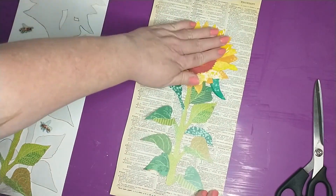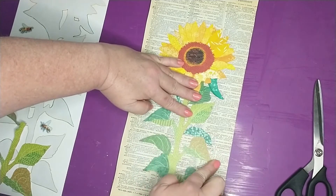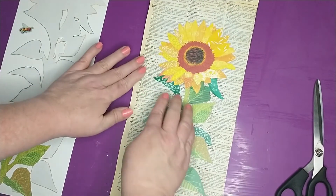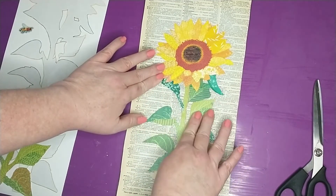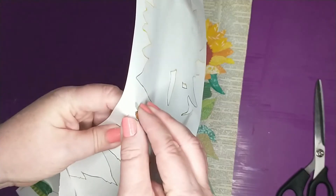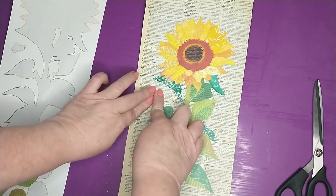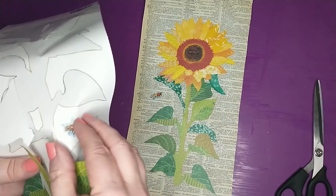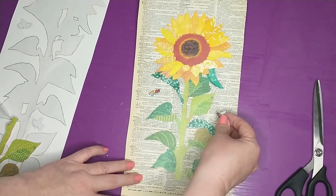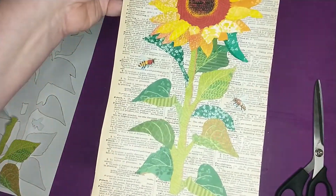Now that I have this where I want it, I'm just going to go ahead and smooth it down. Then I'm going to grab the little bee stickers and put these wherever I want them — I think I want one right about there, and then I have one more left, so I'll add that one right about there too.